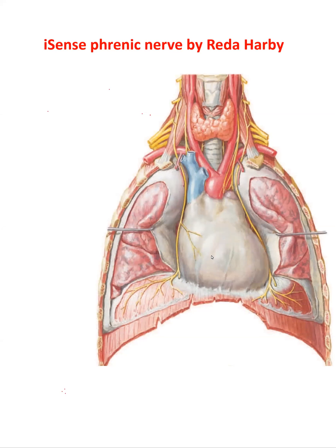Hello, this is Isen's phrenic nerve. The phrenic nerve first will arise from anterior rami of C3, 4, 5, mainly C4. Remember: C3, 4, 5 keeps the diaphragm alive.